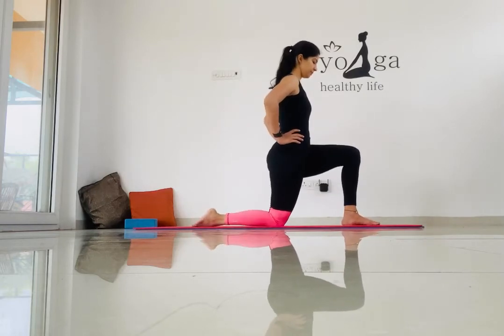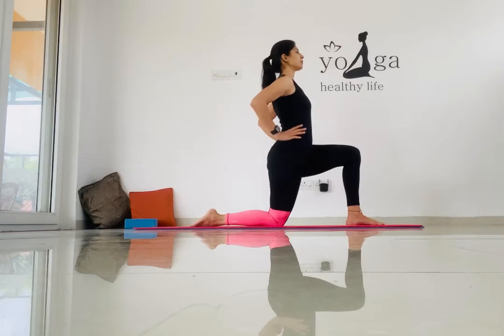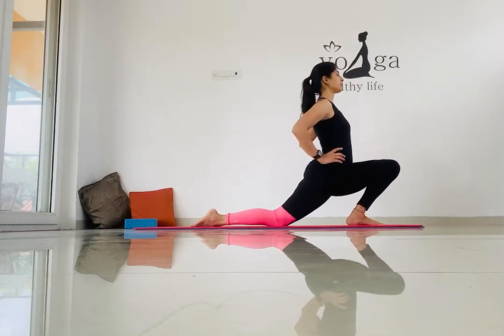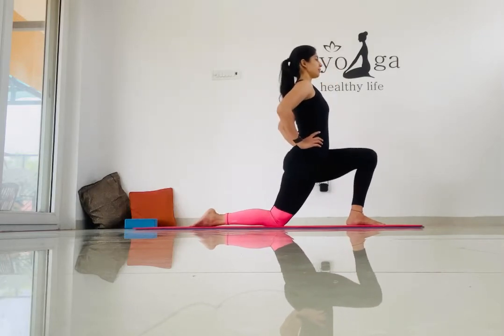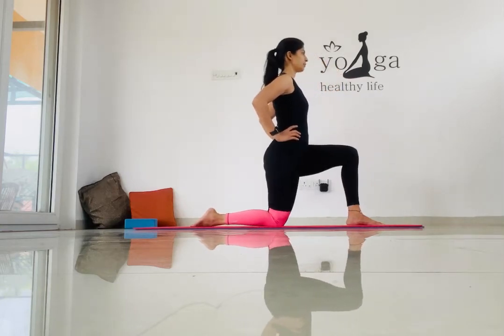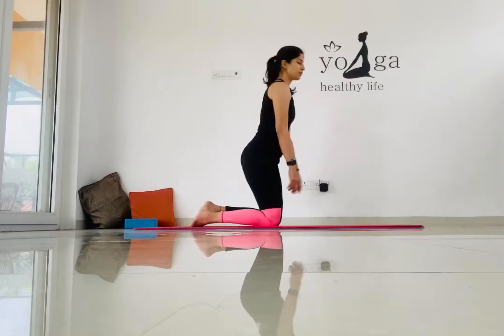Now switch sides. Your left foot is firmly placed on the mat, and now we are pushing our quads towards the front. Repeat this five to six times and hold every time for at least five counts.